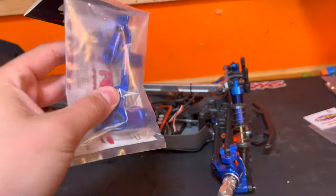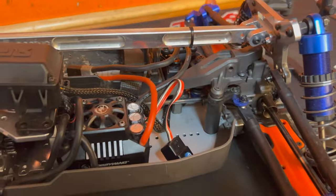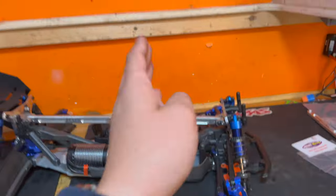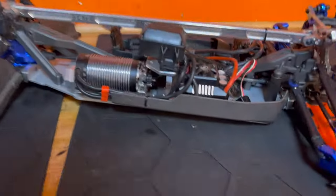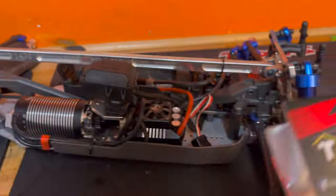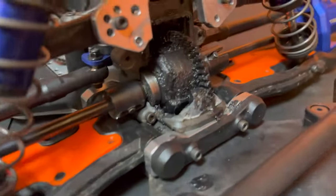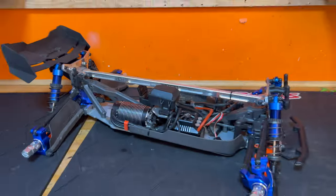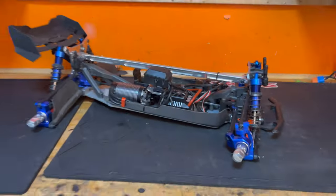We also have a steering bell crank for this truck to hopefully get rid of a little bit of slop out of the steering, so it's more accurate and we can hit bigger jumps. Finally, we're going to be putting a Trill front bulkhead on this truck as the standard Traxxas one did explode — just look at that, it's a proper open diff right now. With no further delay, let's start fitting all of these upgrades.